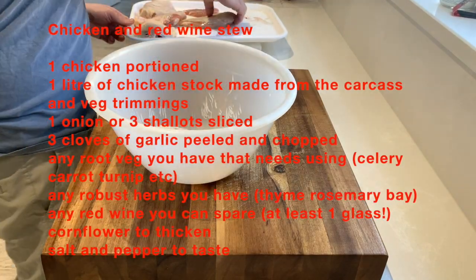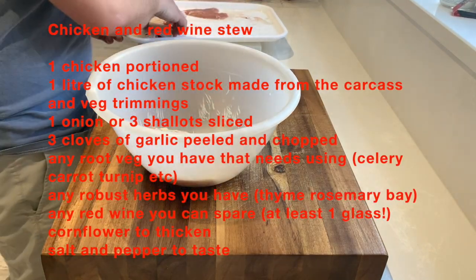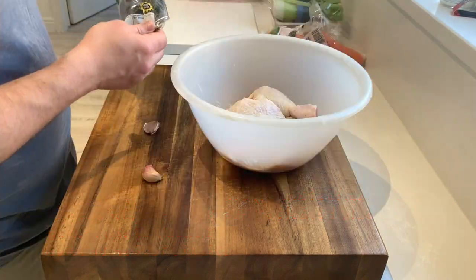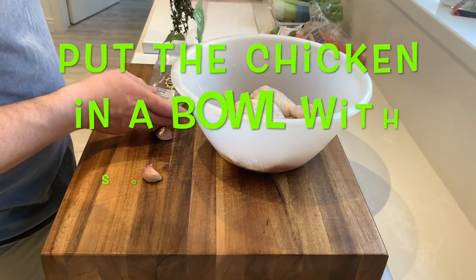Hi guys. So this is a chicken and red wine stew. Here's the recipe — it's very flexible. So this is the chicken; if you've watched the butchery demo, this is the chicken that I've used that came from that.